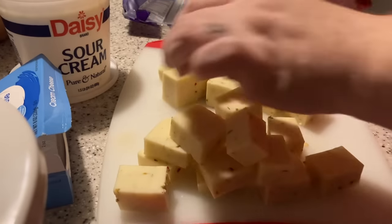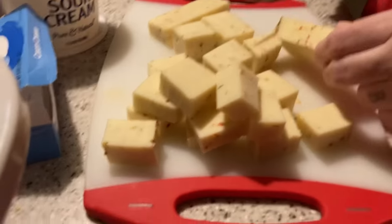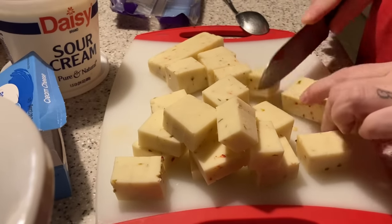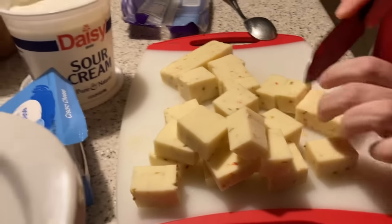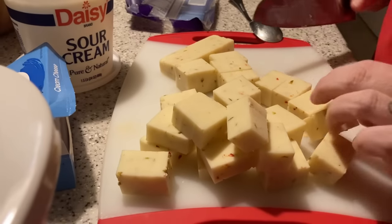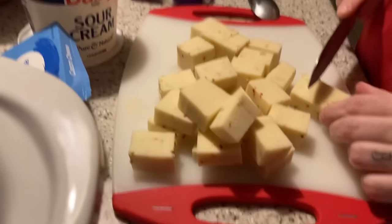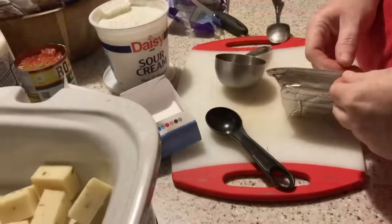We've got the cream cheese and the pepper jack cheese. Like I said, we've never made this before — it's trial and error, you're gonna see it here first folks. She'll get the rest of the cheese chopped up and we'll be right back.